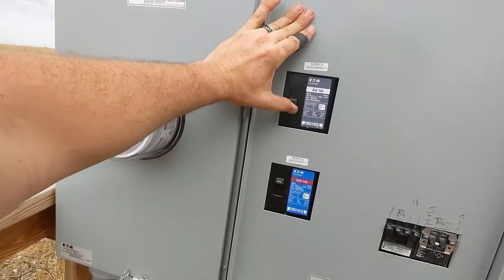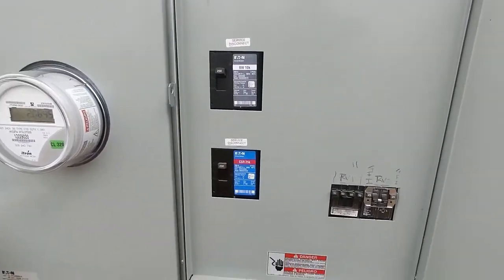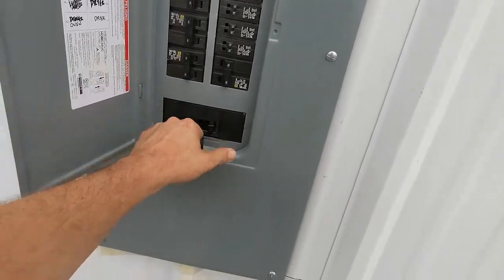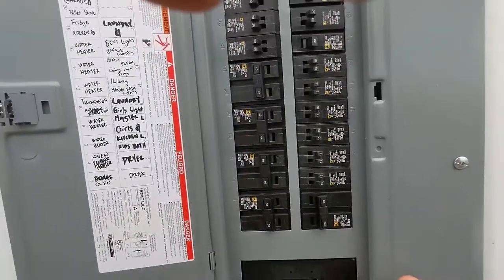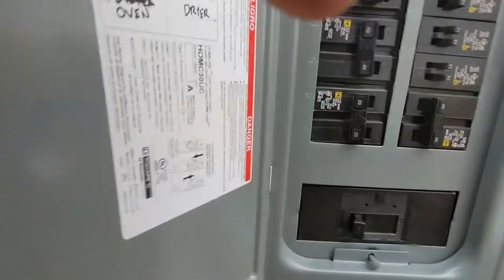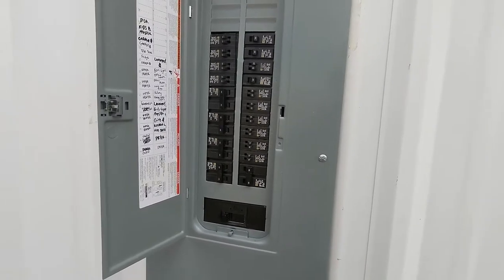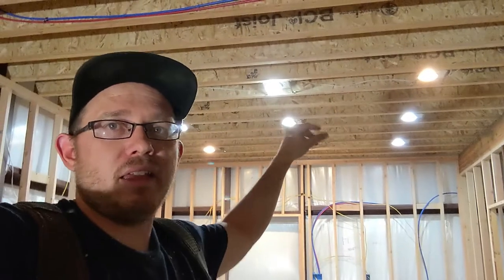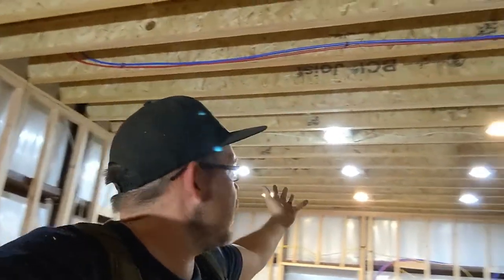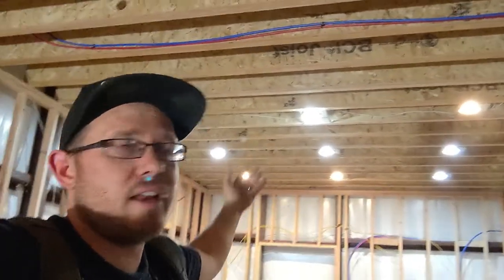Switching it on for the first time - uneventful. And... boom. Lights that work! Light bulbs are different colors but it works. There's our kitchen can lights - we put nine cans in the kitchen.